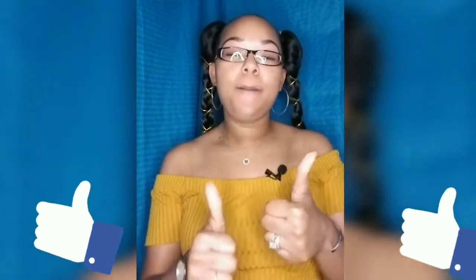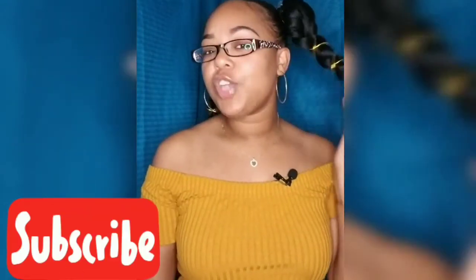Alright you guys, that is the end of the video. If you enjoyed the video please give it a thumbs up. You also can comment down below on any suggestions, tips, or any other hairstyles that I should try — any protective easy hairstyles — comment them down below and I will surely try those hairstyles. Don't forget to like, comment, share, and subscribe to the channel so you can see more hair content. Thank you guys so much for coming to see me. Continue to have a blessed day and I will see you guys on my next video.